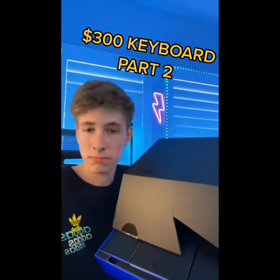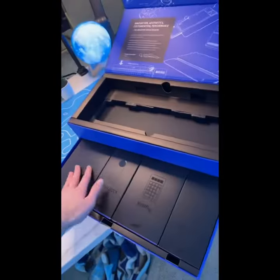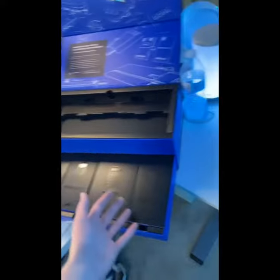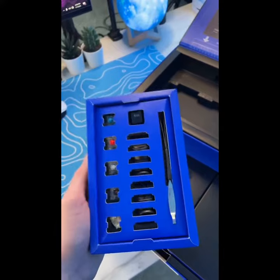Three hundred dollar keyboard, part two. We checked out the basics of the keyboard in the first video, but now let's check out these features, because these are what makes it three hundred dollars. First up, the customized box, and there is a lot of stuff in here. First up is a normal escape key in case you don't like their branded one — which I didn't — so there we go.